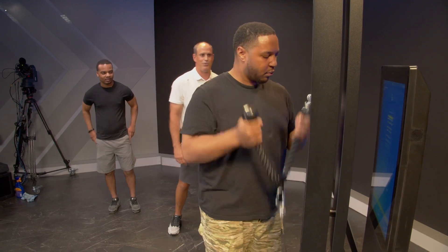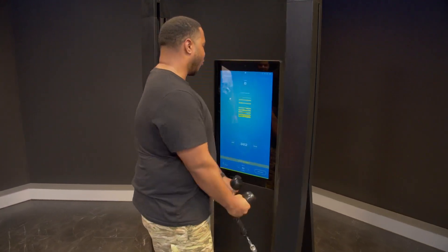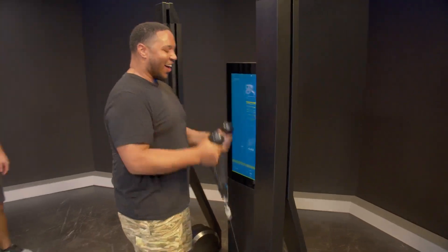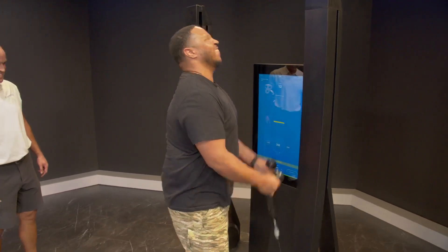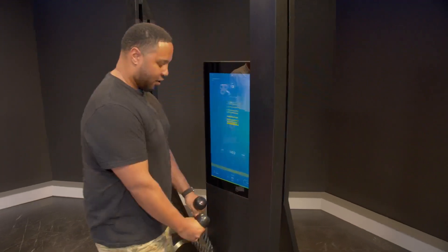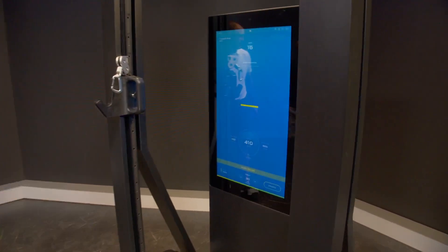Heavier five pounds per rep. I'm feeling it — get heavier and heavier. Ten, eleven. Am I just going to keep going? That's up to you. Get you two more. Last one. Did you get it? Grab it up. All right — 14 reps.